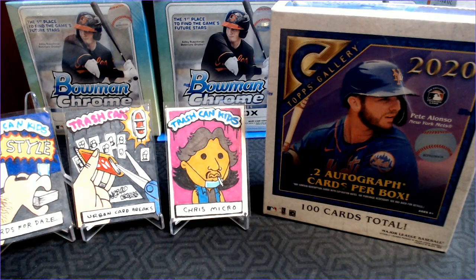Hey Cards fans, Barry Kay with Cards for Days, and today we are going to open some 2020 Topps Gallery. I love Topps Gallery, and I was on vacation when 2020 was released, so this is my first look at Topps Gallery. I've got a mega box — it's basically a hobby box. It's got 100 cards, 2 auto cards per box, and all the good rookies.